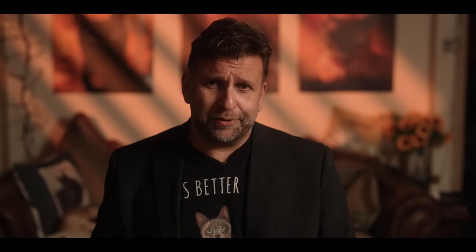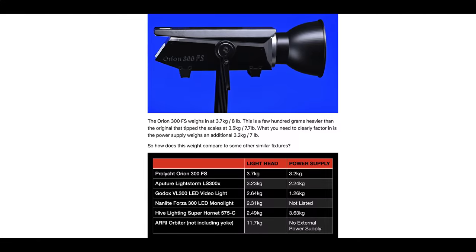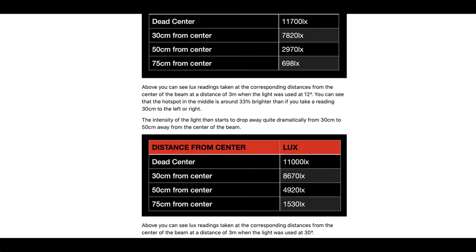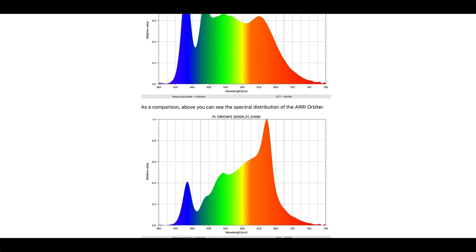I'm going to go into a lot of what this light can do, but if you really want to get super technical, I thoroughly recommend reading the article by Matthew Allard on newsshooter.com — I've linked it in the description. He literally dissects every aspect of them. It's absolutely amazing; it must have taken him months.